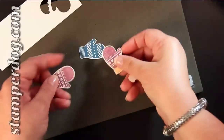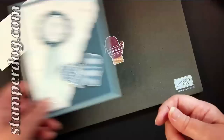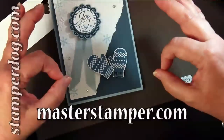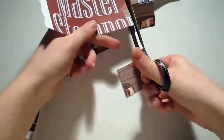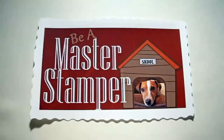So now, if you'd like some more stamping ideas that are a little bit outside of the box, anything that makes your stamping easier, come join us at TheMasterStamper.com where we improve our stamping one impression at a time. I'll see you next time.